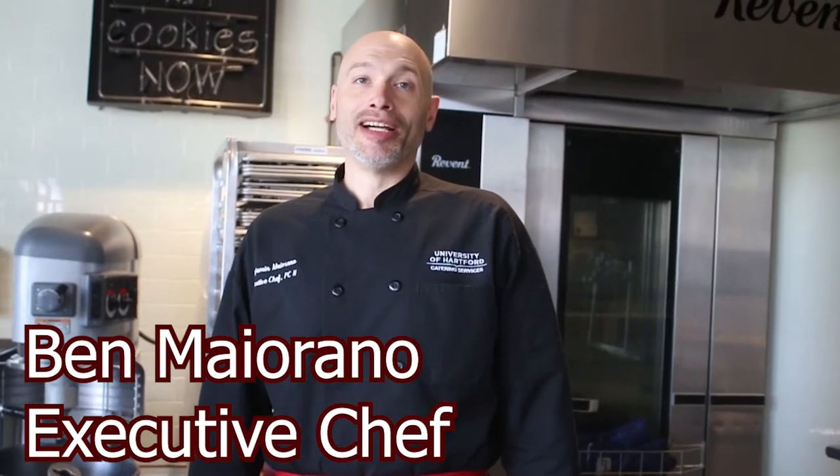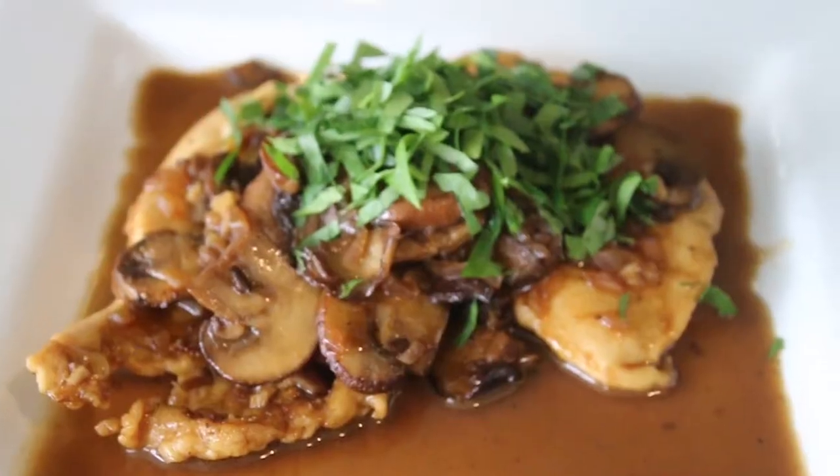Hi everyone, it's Chef Ben. I hope you are all doing well and staying safe. Today I wanted to share with you one of my favorite recipes — it's chicken marsala. Not only is it a super flavorful dish, but it's very easy to do. And the best part is it only requires one pot.